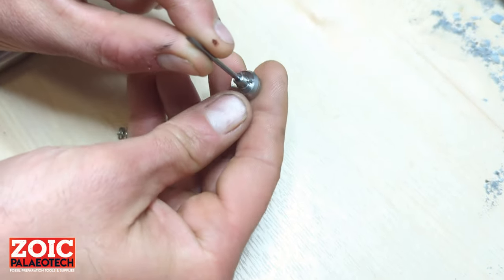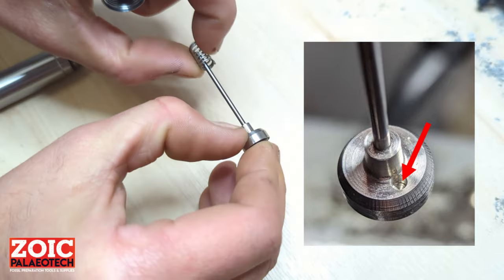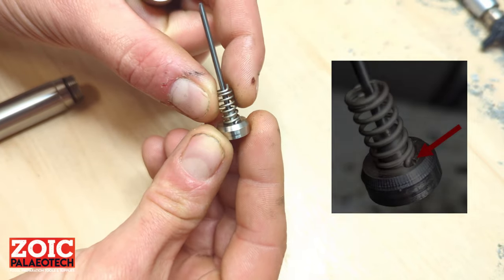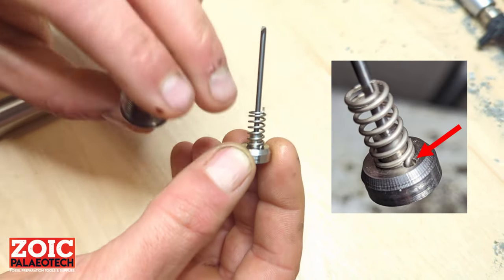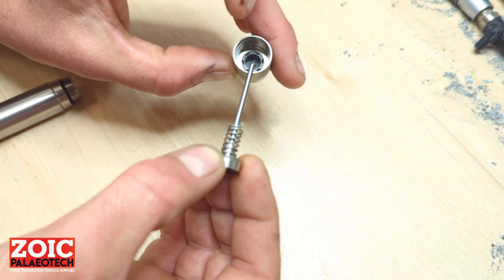On the pusher plate of the stylus, you will also notice a small hole. The idea is to have one of the ears of the spring inserted into that hole, and the other one into the auxiliary hole in the bushing.